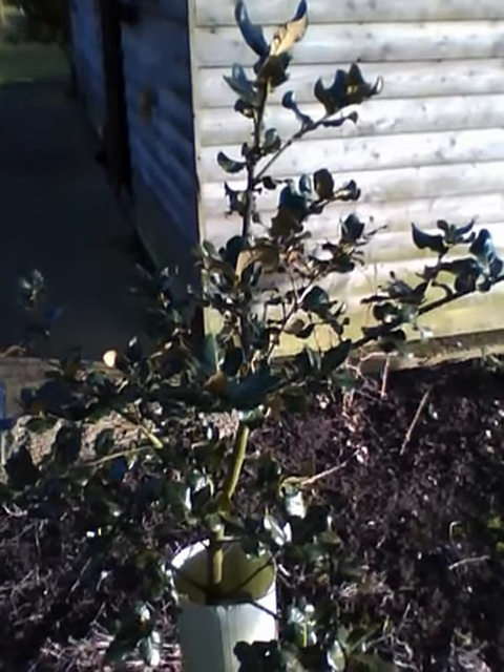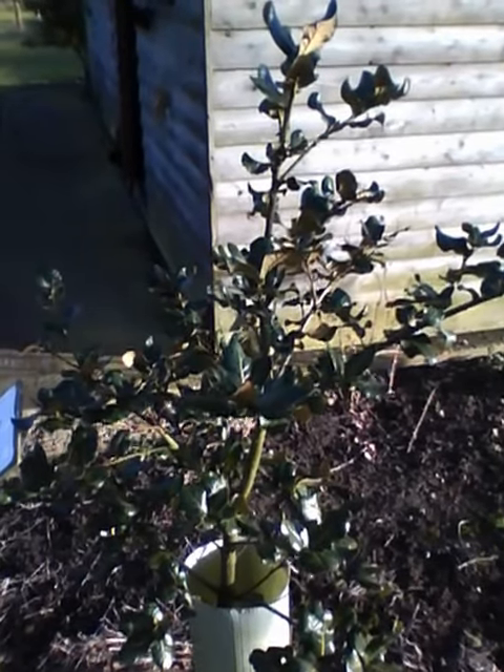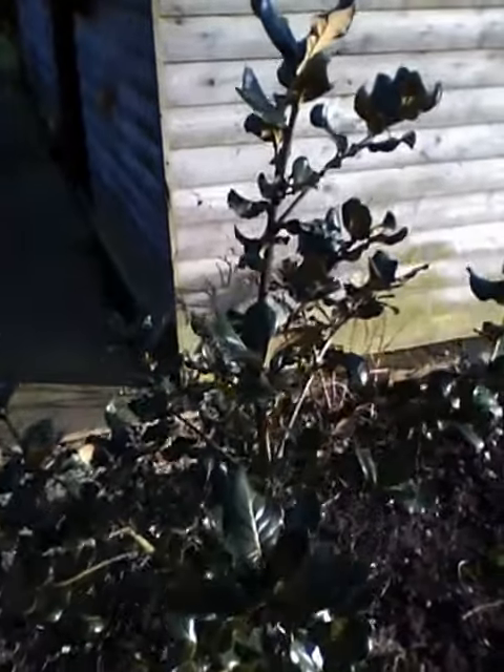This is a Quercus semicarpifolia growing here in our Arboretum. This is an evergreen oak native to parts of Asia and it has very large leathery leaves.